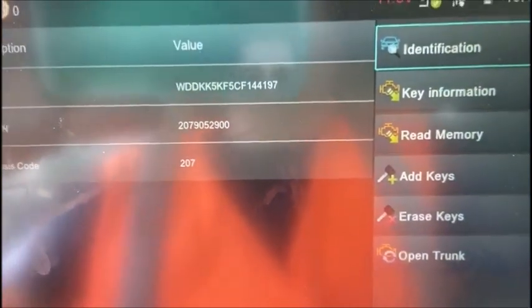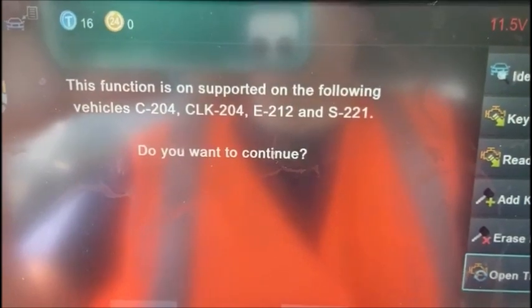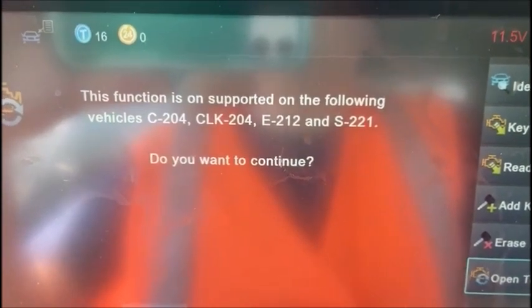There's our information. We'll go to open trunk — it's very fast and very easy. Just hit the check mark. This function is supported on the following vehicles — probably the E300 there; that's the chassis number I believe.